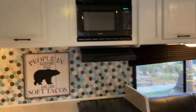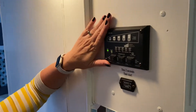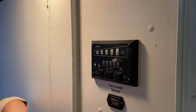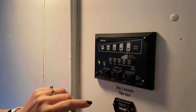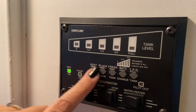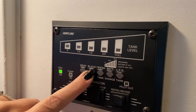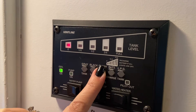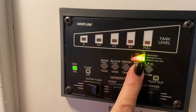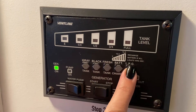I'm going to show you right over here to your main control panel. This is where you're going to check everything. Just like all of our other rigs, notoriously the gray and black water levels are not accurate — when electronics are sitting in water, it's never a good thing. You can check the fresh water tank, you can check the battery level, and you can check the LPG, which is your propane level.